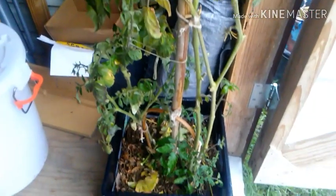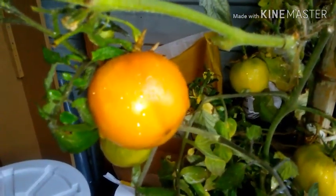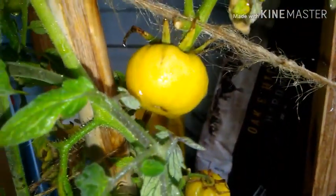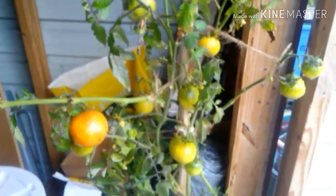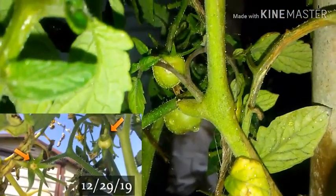The one on the right is the Better Boy, and the one on the left is the little guy — he's a Better Bush. As you can see, they are slowly starting to turn. This one's starting to turn an orangey color, and there's another one over here and right up here. The Better Boy has about 13 tomatoes, and the Better Bush has started to get its tomatoes — it started around December 29th. There's another one down here somewhere, right there.